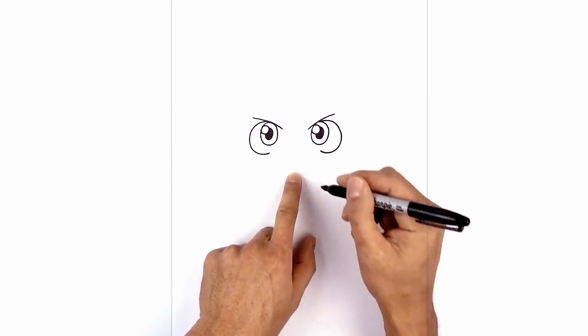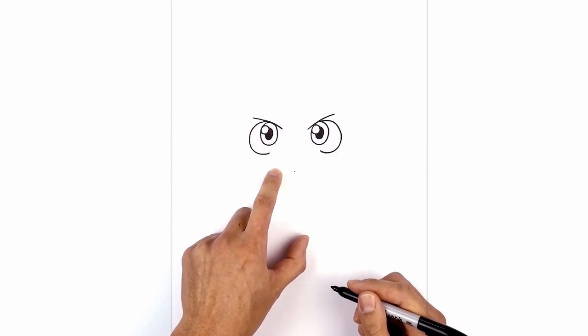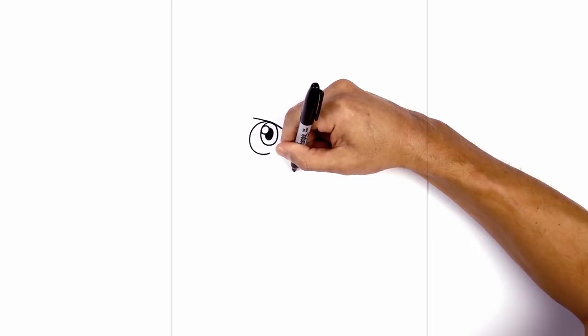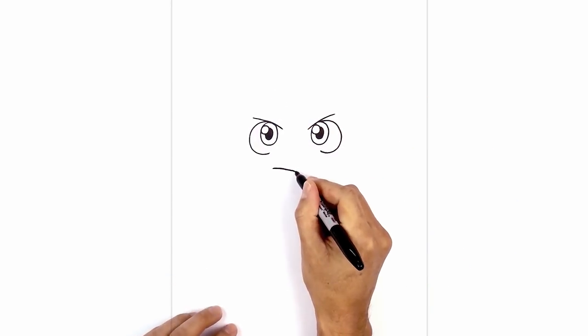In the middle, we're going to step down and draw a point for the center of the mouth. From this point, I'm going to curve up and then out towards the left. And we'll go back to the center and curve up and out towards the right.